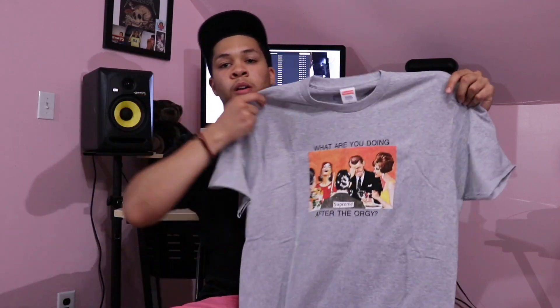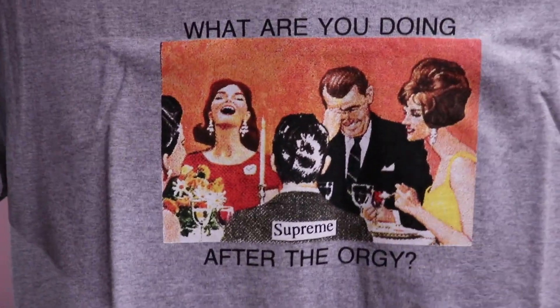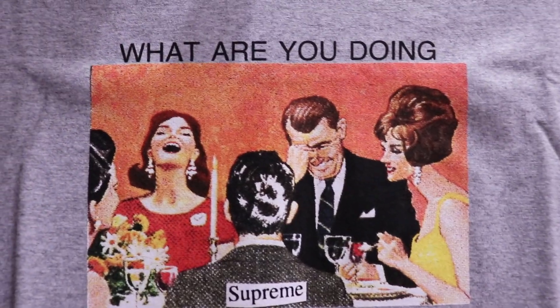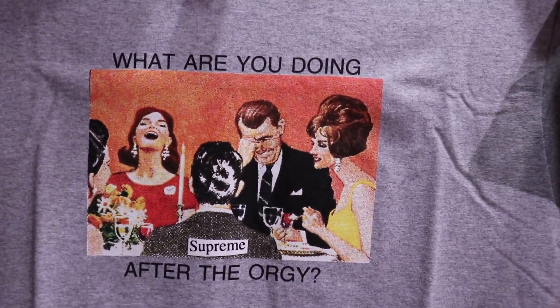Here's the next t-shirt — this is the Orangey tee. Got it in the gray. Let's open this baby up. Here we have it. This is a size large. This same graphic came out on a magnet earlier in the season. Right here it says, 'What are you doing after the Orangey?'